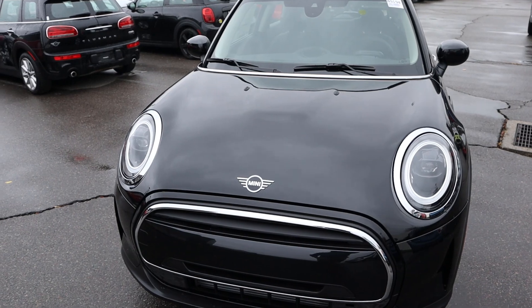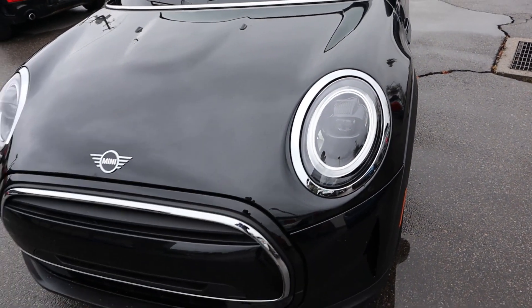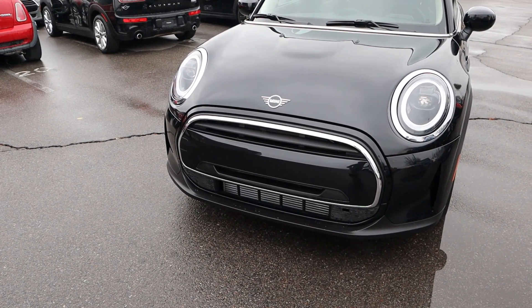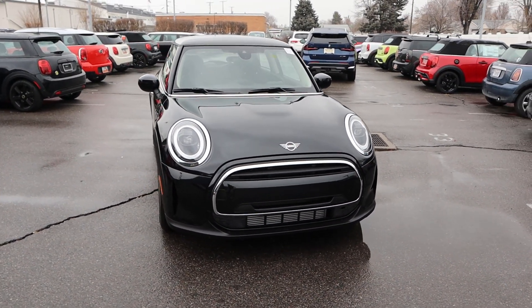Starting with the front, you guys can see everything's blacked out on this car, which I think looks fantastic. You've got the Mini logo front and center, then the signature circular light design. And I love the grille here — you can see it's mostly closed off, which makes sense since you're not going to need a ton of airflow for a three-cylinder engine. The contrast between the silver and the black on this car looks really sharp.